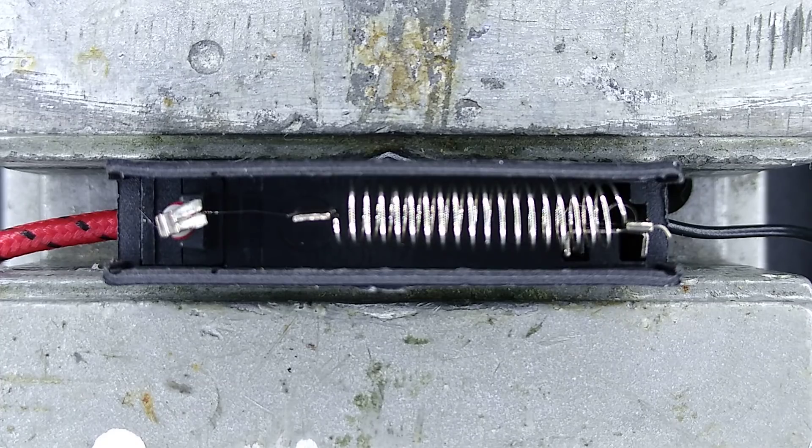The experiment is ready to go. At the left hand side of this trough is a very thin fuse wire. At the right hand side is a spring pulling a bit of tension on that. Let's blow it and see how much movement there is.